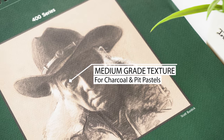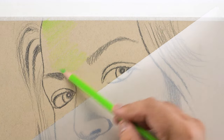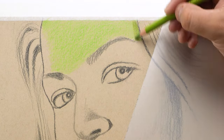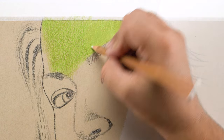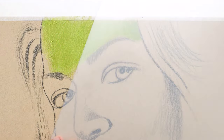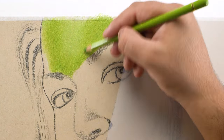The dimensions of this paper are 11x14 inches. It's a thin 118 GSM medium grade paper with fine texture, specifically designed for charcoal or Pitt pastels. As this was my first time with this paper, I had to do some experiments in the forehead portion before understanding and learning the techniques required to achieve realism on a textured paper like this.